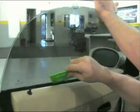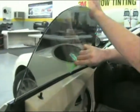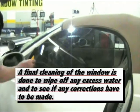On this particular car you can push back on the top of the window to allow the window tint to be squeegeed behind the window seal. A final cleaning of the window is done to wipe off any excess water and to see if any corrections have to be made.